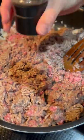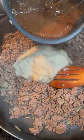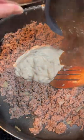Add some oil to a pan with some diced up onion, add some salt and pepper to your ground beef, and you're going to cook that until brown like this. Drain out the excess oil and add a can of cream of mushroom and my secret — brown gravy.